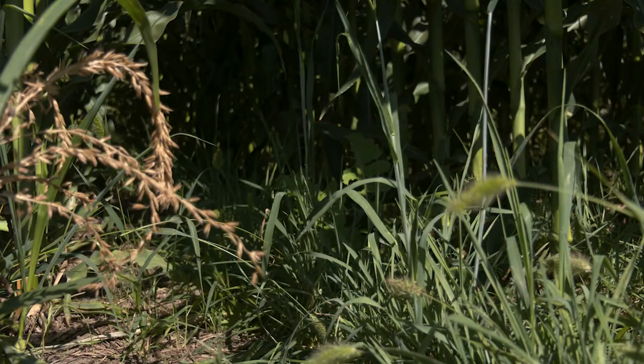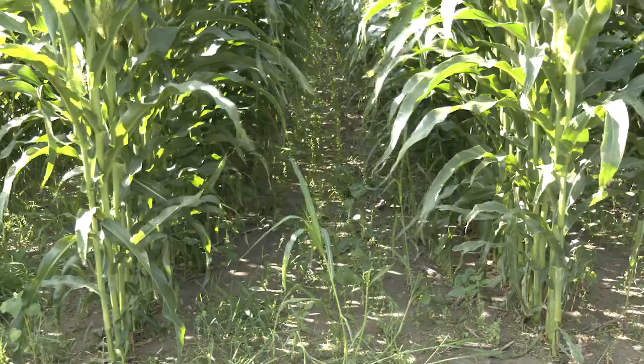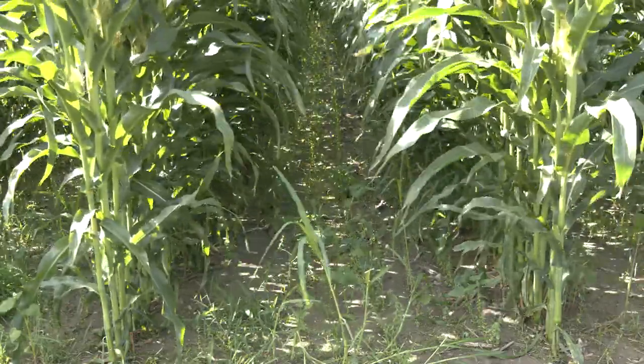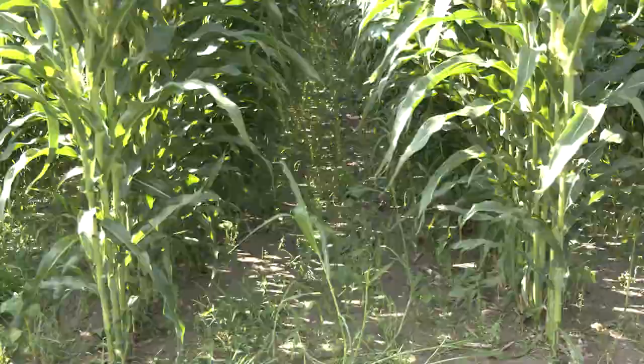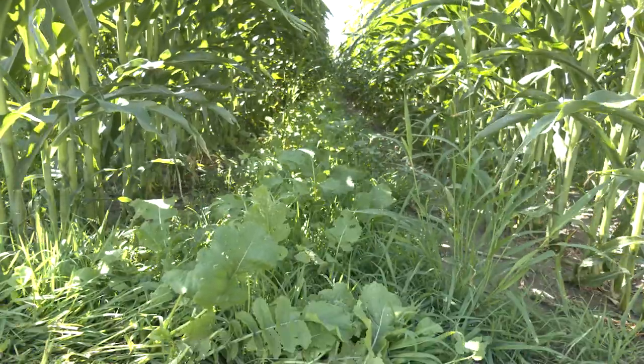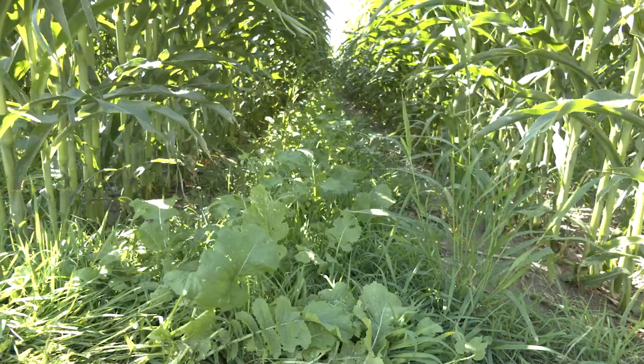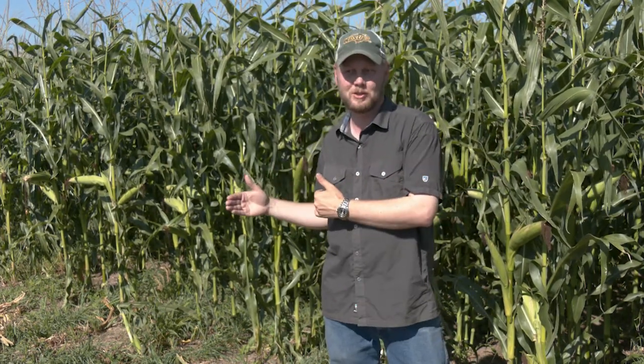There are a few different things we do to try and overcome this. One of the things we've been looking at recently is the idea of wide row corn, where we plant our corn intentionally on something like a 60-inch spacing in order to allow more sunlight down into the canopy later in the season. By doing that, we get much better cover crop growth, and hopefully we don't lose a lot of our corn yield — though we're still on the beginning stages of studying that.